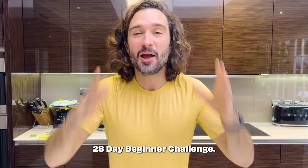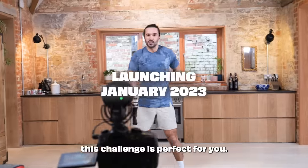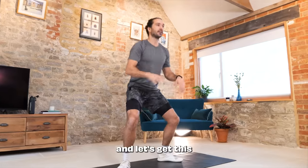Welcome to my 28 Day Beginner Challenge. If you're new to fitness or coming back from a break, this challenge is perfect for you. There are 10 workouts over 4 weeks. They're gentle, they're low impact, and I'll coach you and inspire you through every single session. You are ready to take the first step — let's get this challenge started together.